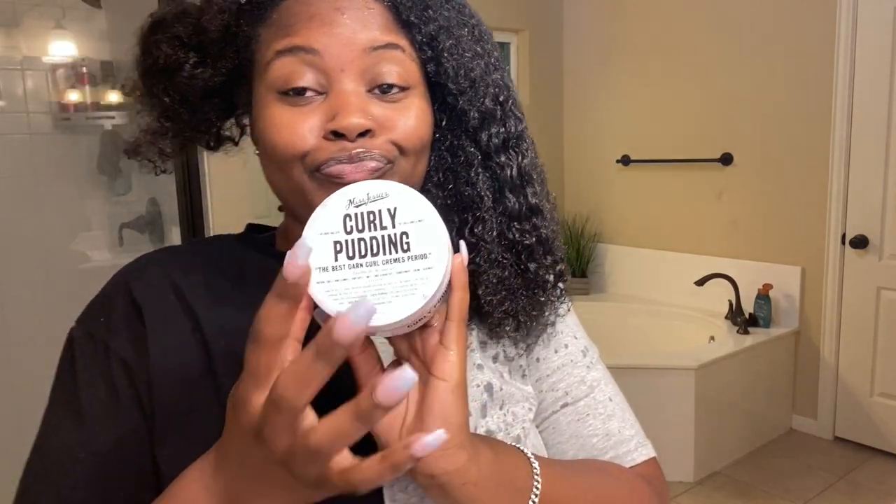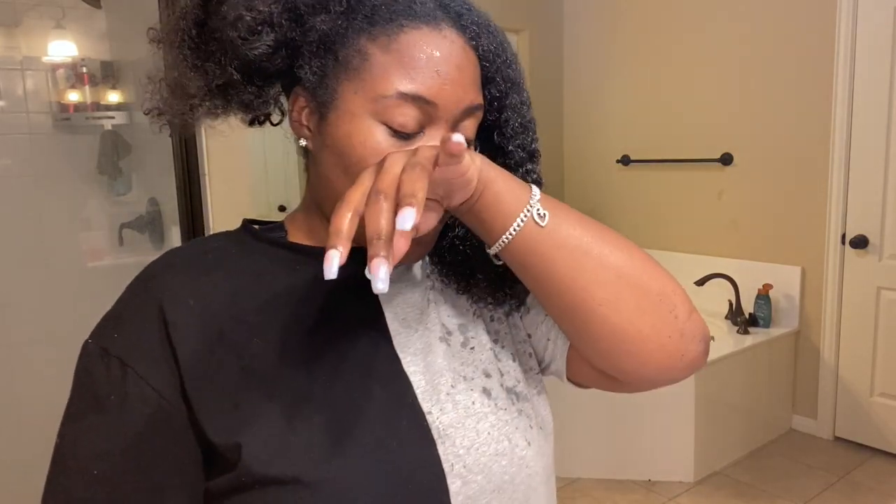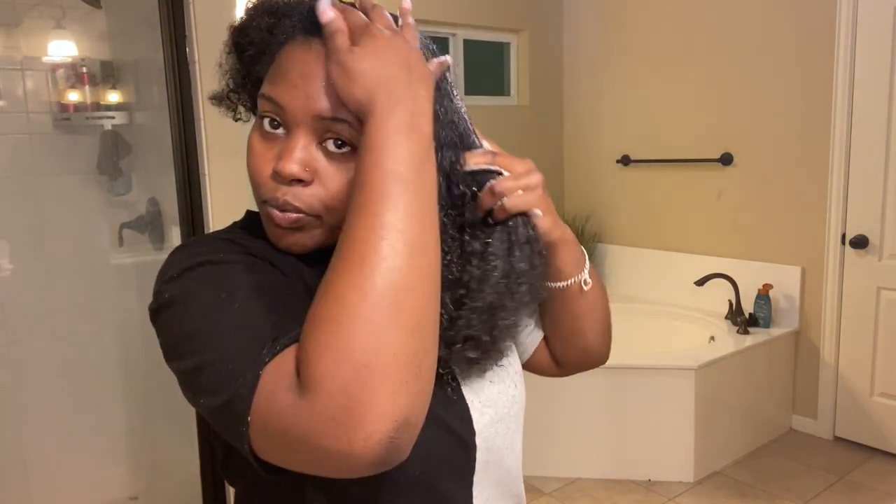Now I'm going in with the Curly Pudding by Miss Jessie's. Y'all, I swear by it. I started using it a little while ago — I'd always seen it but it was expensive, and your girl didn't have the coins for it. But you get what you pay for. I'm just gonna work this stuff in. Another reason why my hair grows so much, y'all, is because I drink so much water.